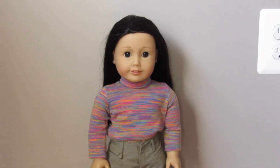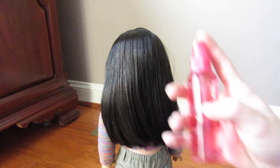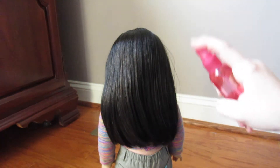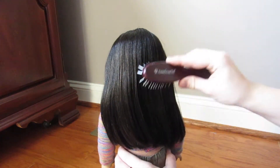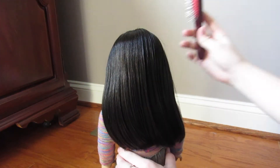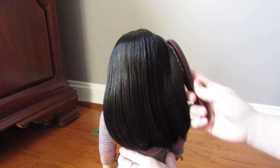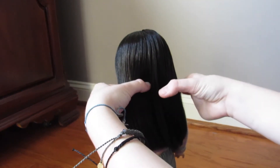Now that we've gone over the materials, you are set to start doing your doll's hair. The first of the four hairstyles I'm going to be doing is just two simple pigtails. The first step for each of these hairstyles is spraying your doll's hair with water and then brushing through it to make sure there are no knots or tangles.